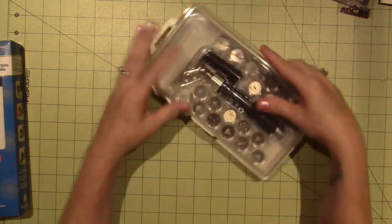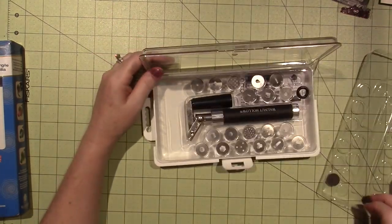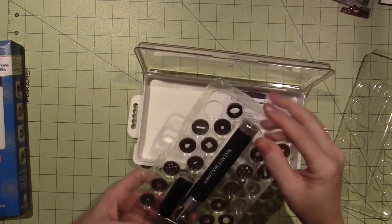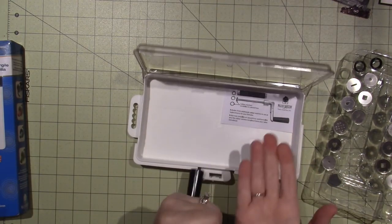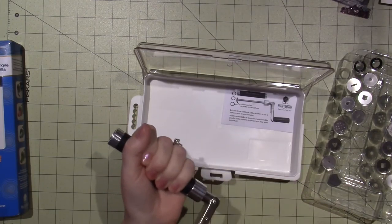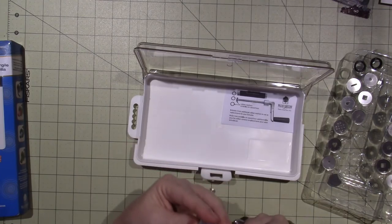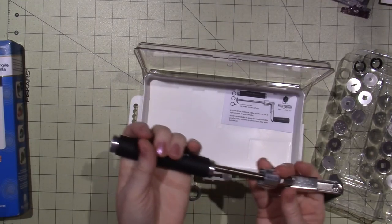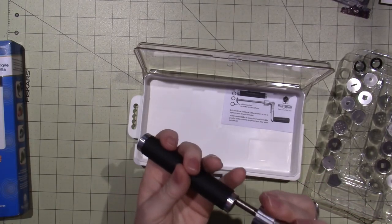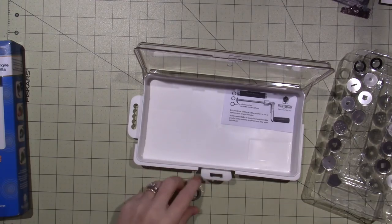This one's by Walnut Hollow and it's the only one they had at Michael's, but I thought it was pretty cool. It has this case so I can hold everything all in one spot. It seems pretty heavy duty — I liked it because it has this crank, an actual crank that you use to push the clay through. I'm hoping it's not too cheesy. I'm probably not going to use it a ton, but hopefully I'll get a lot of use out of it. Always use your coupon. Basically, you put the clay in there and then you push it through.